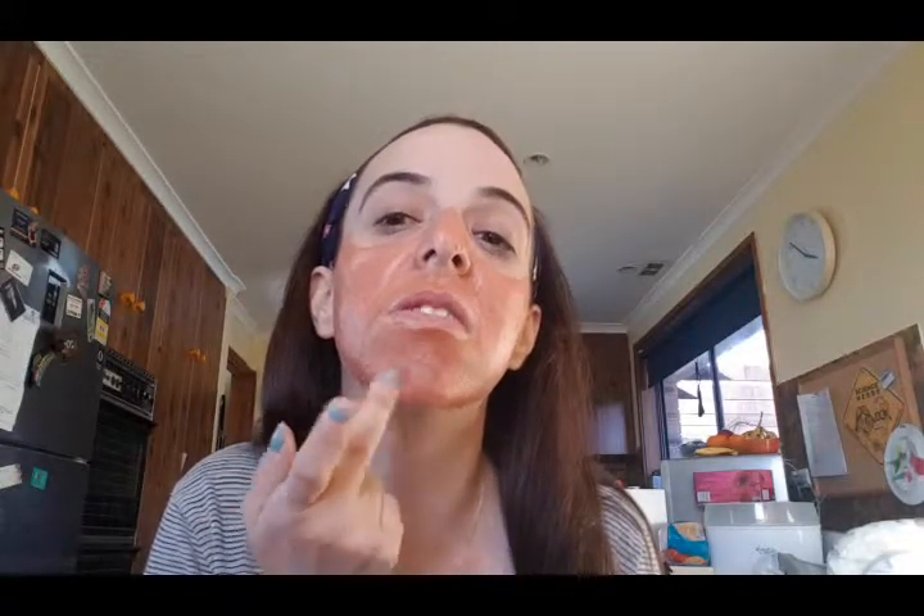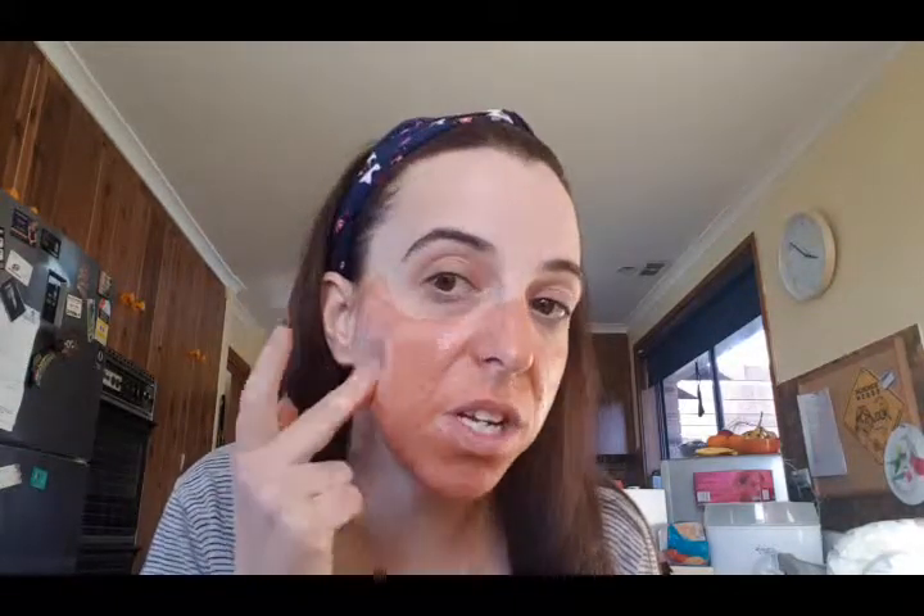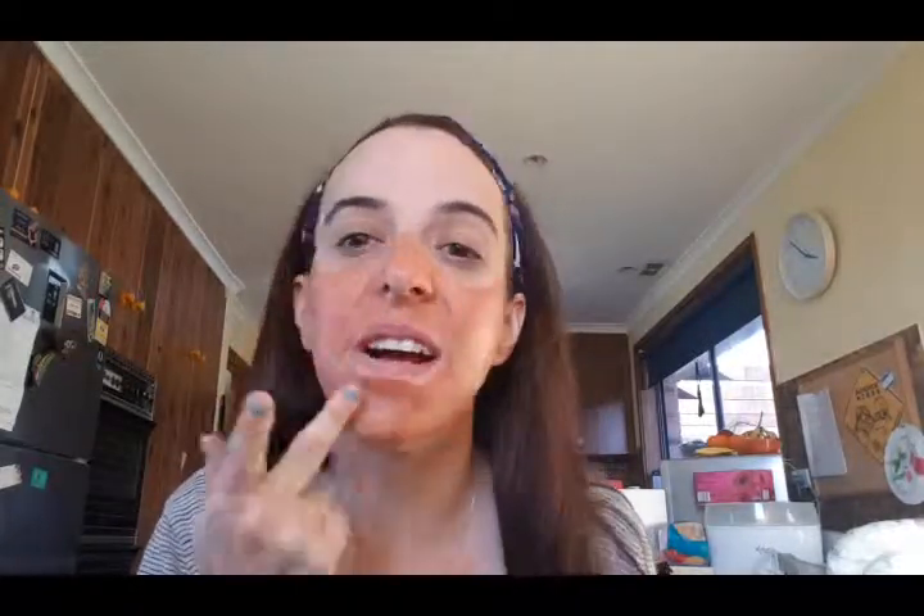I'm not going to do my forehead — I find I don't break out there, so that's a good thing. Just do the chin there, make sure you've gotten everywhere. Now once you've rubbed it in and put it all on, it says to leave it for 15 minutes. So that's what we're going to do.